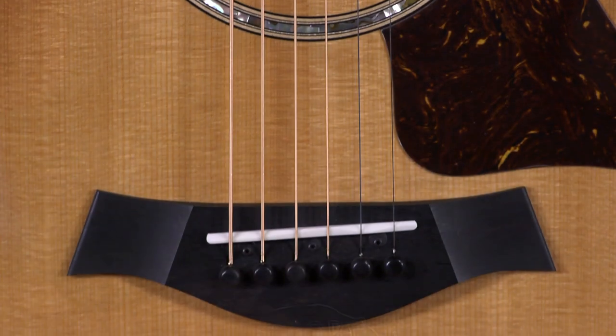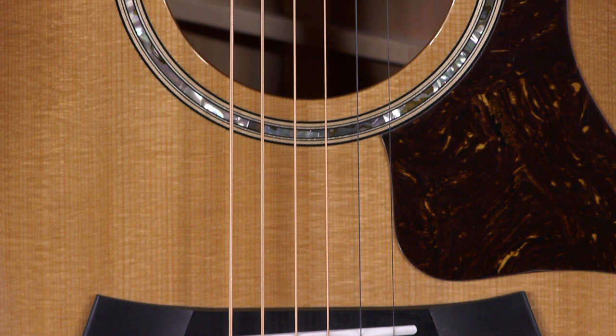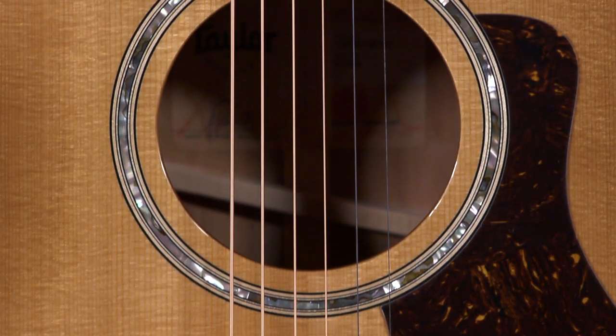It features a roasted spruce top, and it plays and feels like a 512. It's a little bit smaller body guitar, and you can definitely expect certain tonal things from a guitar of this size.